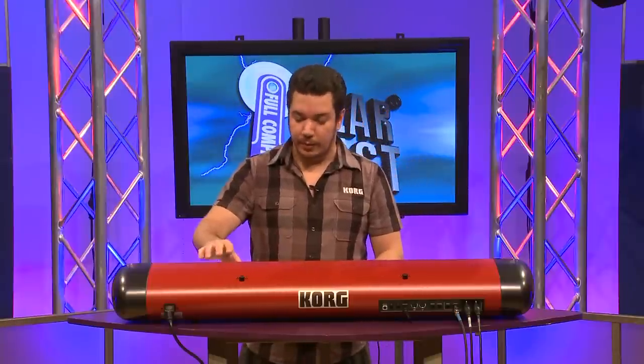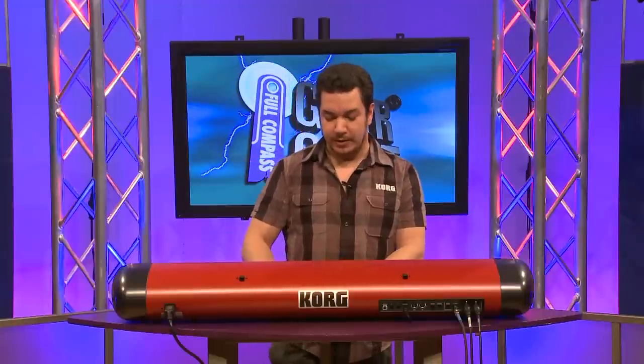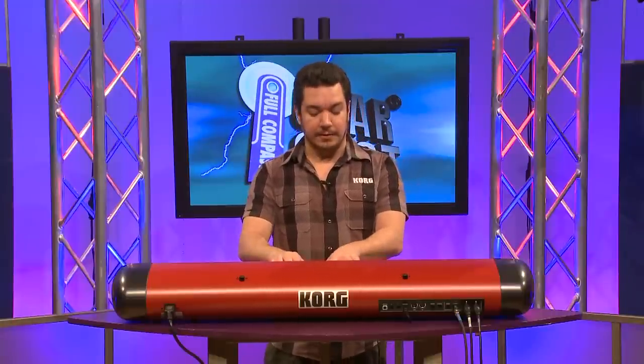Now on the other side of the SV-1, we also have a modulation effects section, and that's got stuff like phasers, chorus, flangers, and rotary speaker emulation. As an example, here's a phaser on one of our electric pianos.